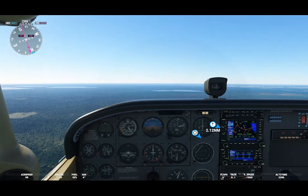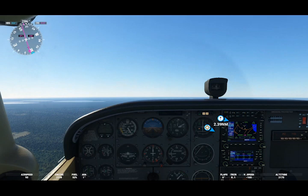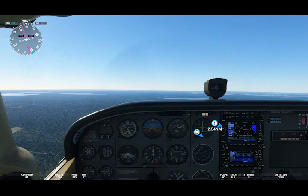Once I get to Catfish Lake, I will then be turning to a heading of 270. Then we'll be looking for two landmarks: Sutter Field and Hood Field. Once we see those, we can vector to zero, and this should get us back within visual range of EWN.